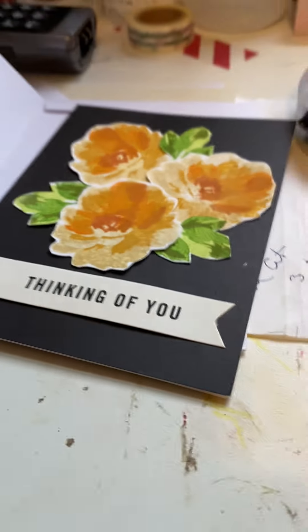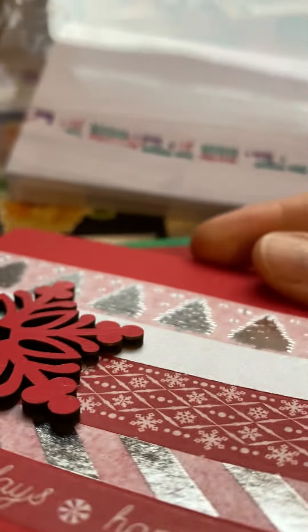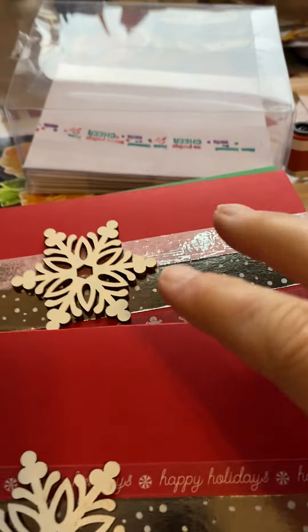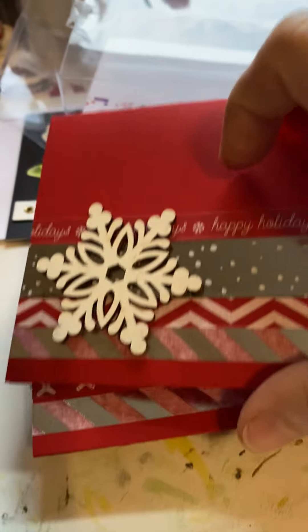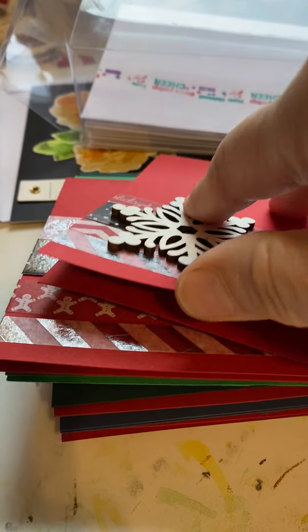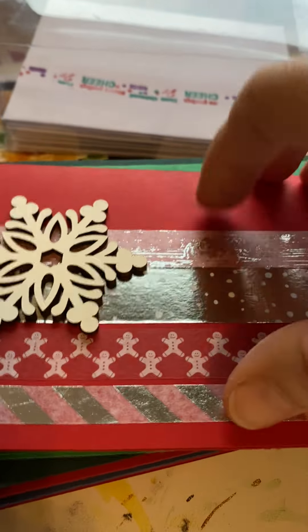Here are some Christmas cards I did — I haven't shown these yet. These are not to be mailed because they've got a wood piece on them, so that would be difficult. On the inside it says 'Happy Holidays.' There's just a bunch of these. I used some washi tape — all this stuff, except for the paper, are things I got from a garage sale.